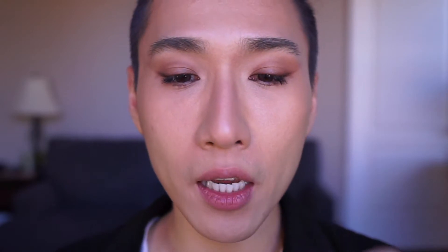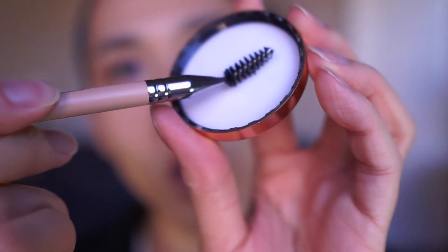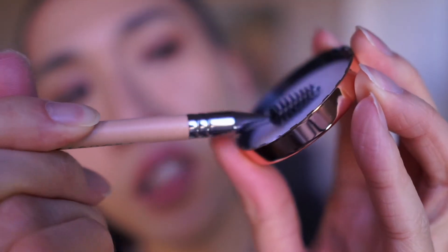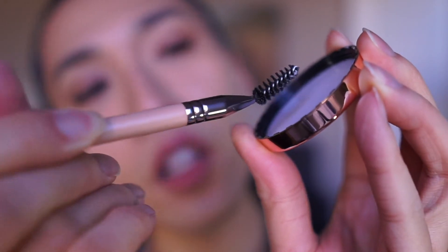I have a spoolie that I've bent slightly to make it easier to reach the brow. They recommend using a spoolie on one side and a spatula on the other, but I'll use my finger instead of a spatula. I put a little bit of product on the spoolie and swirl it on the lid to distribute the excess and blend it a bit more before applying.